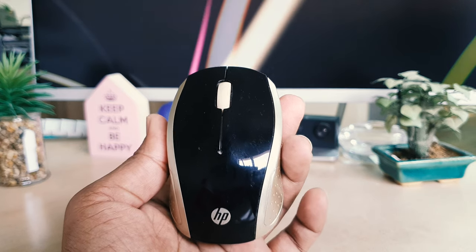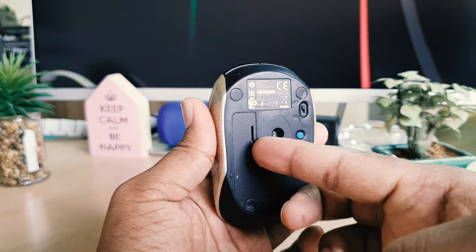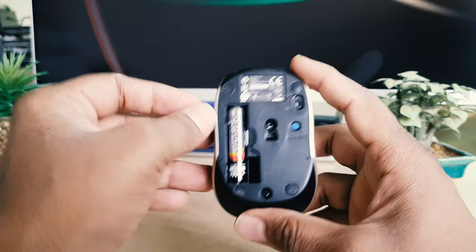On the backside of this mouse you will get something like this. Here you get a tray remover, so you just simply push like this, and then you will see something come out like this.